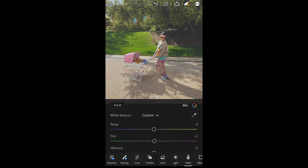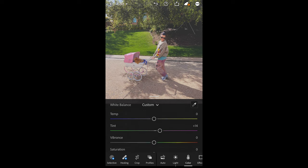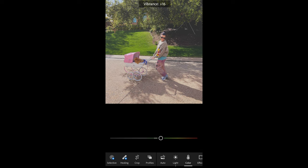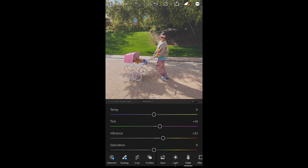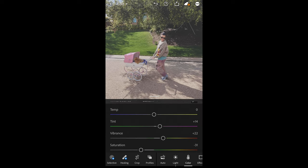Now go over to the Colors tab. Raise the tint a little bit to around plus 14. The vibrance, boost that up as well to plus 22. Then pull down the saturation to negative 31.